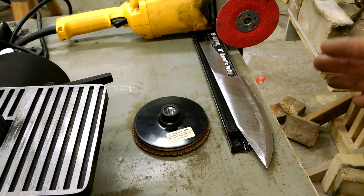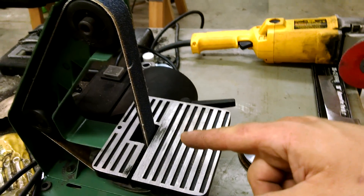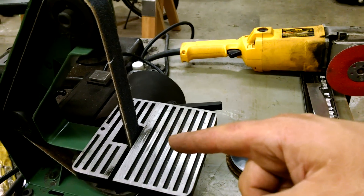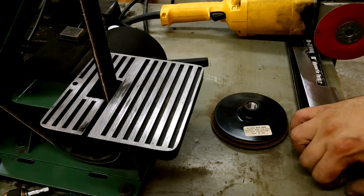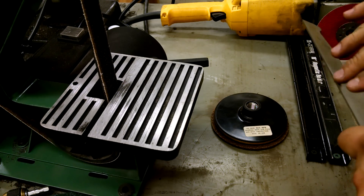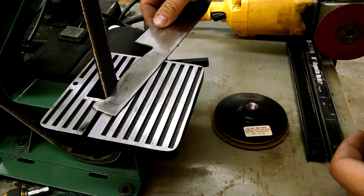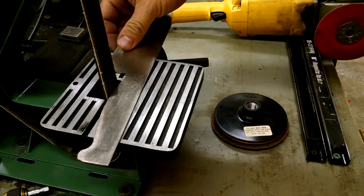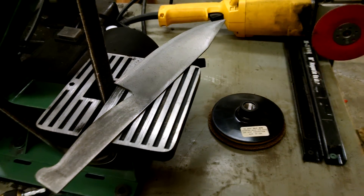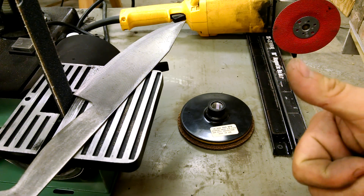Thank you very much — hopefully this was helpful. The 1x30 is not a bad machine; it's a nice startup machine and there's definitely a use for it in my shop. It is easier to work on the table to do contours. But for general grinding, I prefer the angle grinder. Thanks for watching — please give me a thumbs up if this was helpful.